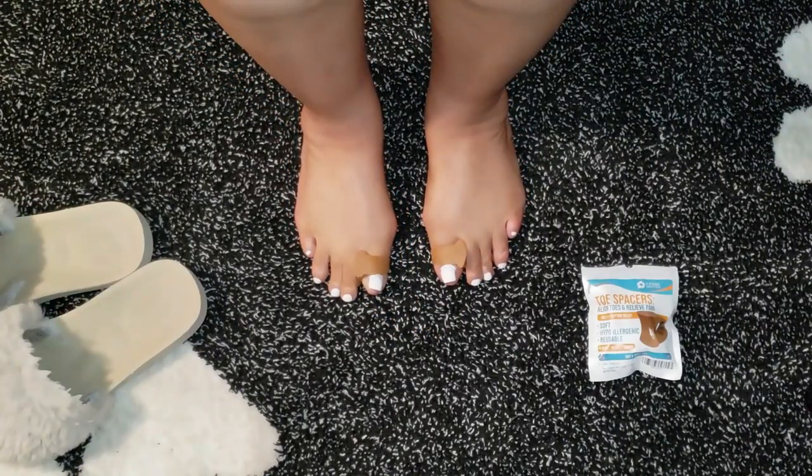They're also super comfortable, and I've even worn them to bed. I woke up with my feet feeling refreshed and relaxed.